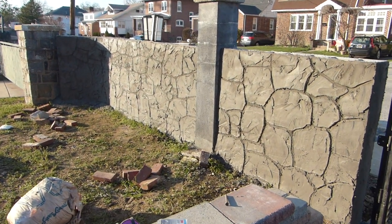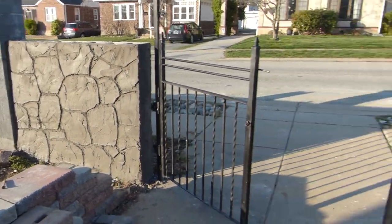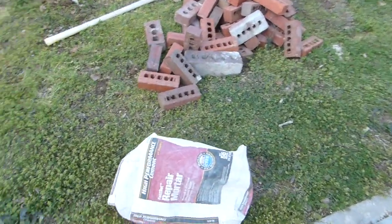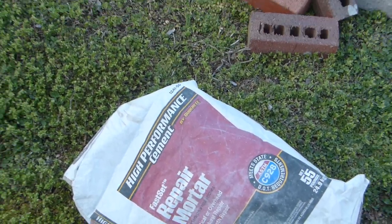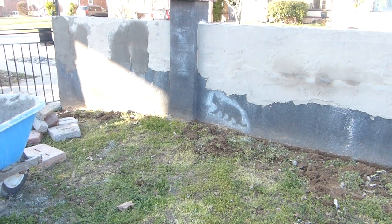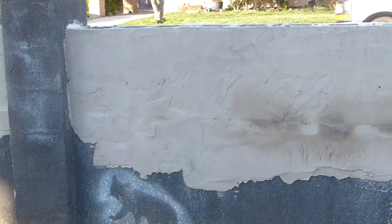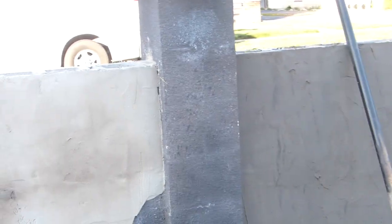This is what the finish looks like — it still gets mortar in those joints to make it look like a faux stone wall. Multiple products by Quick-Create: one is a repair mortar that I blend with Portland cement and the stone veneer product. This is also Quick Wall here because I just have blocks stacked on top of each other.